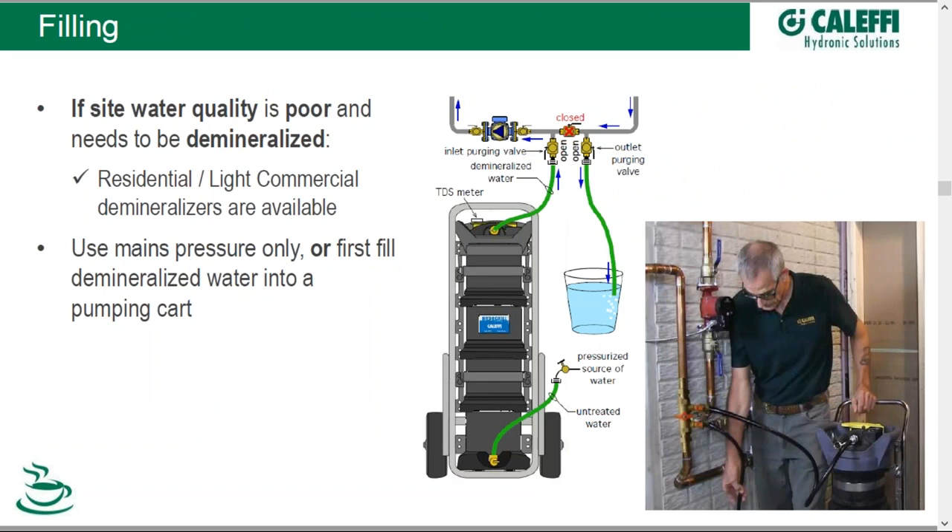Now we're ready to fill. In this diagram we see our fill and purge port arrangement. In this case our water quality is poor, so we might want to demineralize it — we can see a Hot Rod demineralizing a system using the same arrangement shown in the schematic. We're going to use the pressure available from our water mains, run it through a hose into the bottom of this demineralizer cart. As the water goes up through the demineralizer, it pulls out those pollutants, and the exiting water is completely demineralized — basically distilled, with no dissolved solids. Now we're entering that into the system and filling the system through a demineralizer cart.